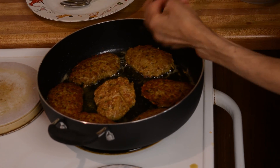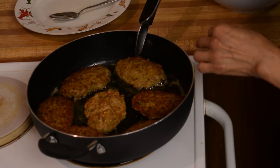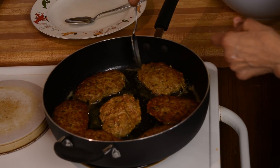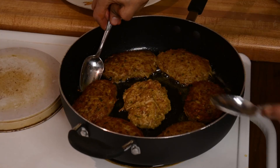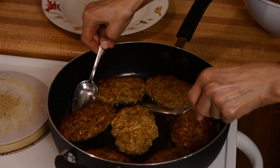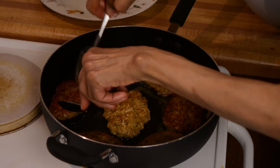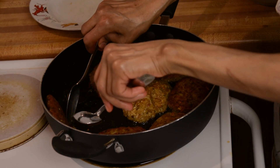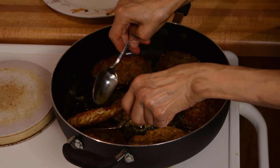Sometimes when you turn the cutlet to the other side, the first side is not really brown yet. You have to turn it again — when that side is finished, turn it back so all the surface gets brown. I just want it to be a little bit more brown, so I'm turning it back. I also want to fry the sides — just hold it like this to fry all the sides of the cutlet. Okay, this one is ready.